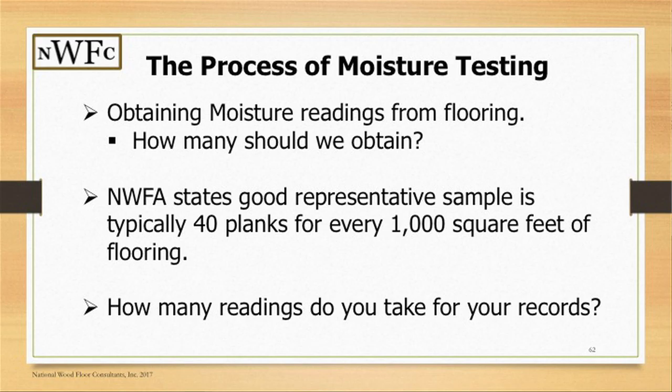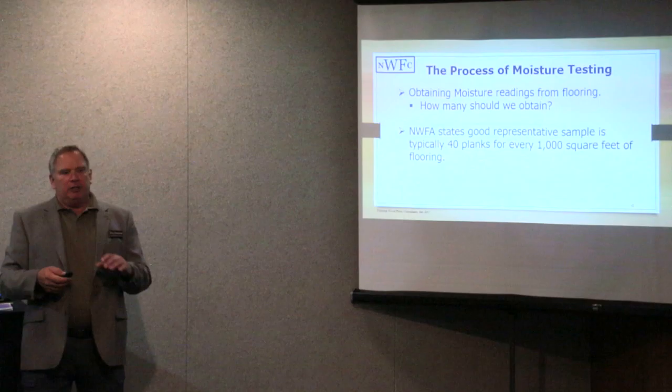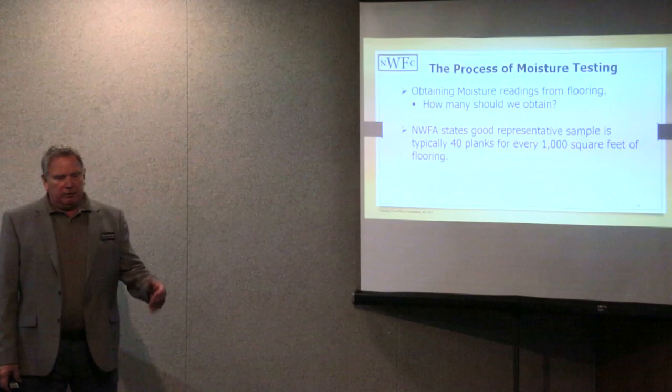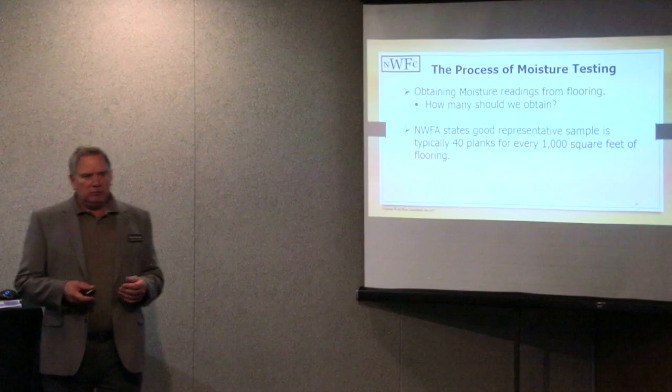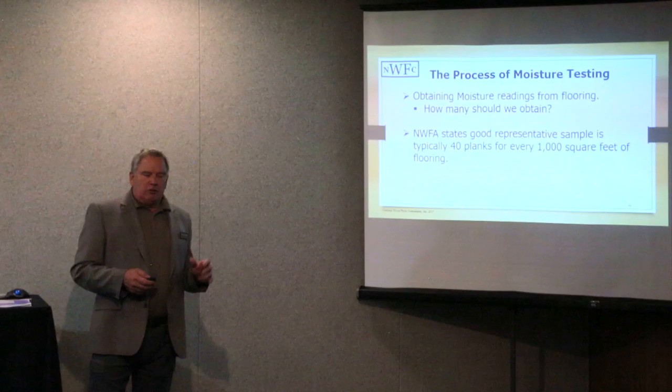When we get into moisture testing and look at how many readings we should obtain from wood flooring on a job site, a good sampling is 40 planks per thousand square feet. Some people worry about how long that's going to take, but typically you send out a two-man crew — one runs the pencil, one runs the meter — and in about two minutes you'll have 40 readings.